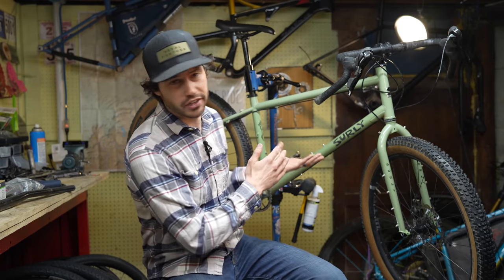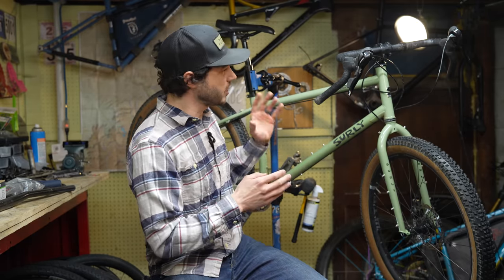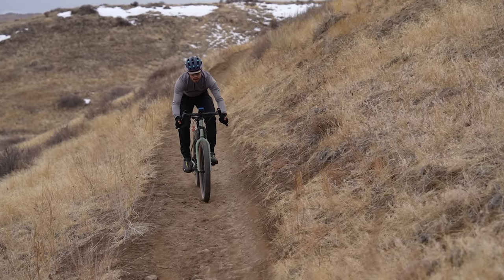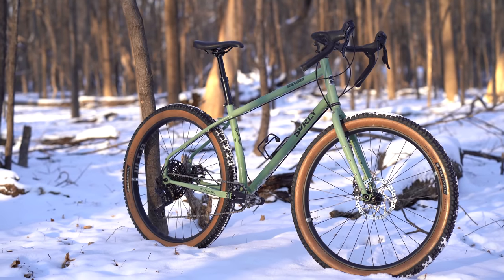Hey everyone, so if you missed my review on the Surly Ghost Grappler, it's linked in the description below. But in that video review, I talked about how the Ghost Grappler has a very trail-forward geometry. And actually, if you overlay the Ghost Grappler over the Surly Krampus, there are a lot of similarities there.